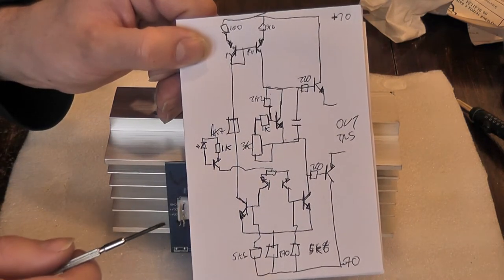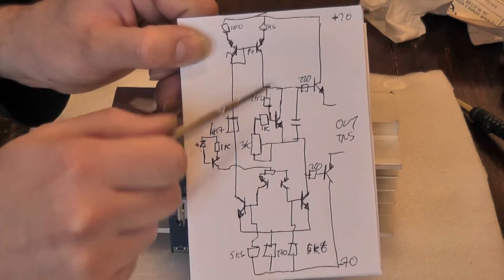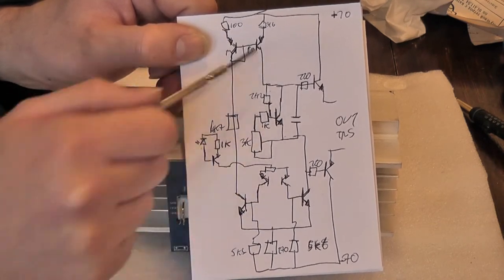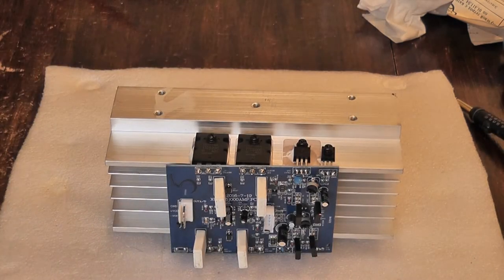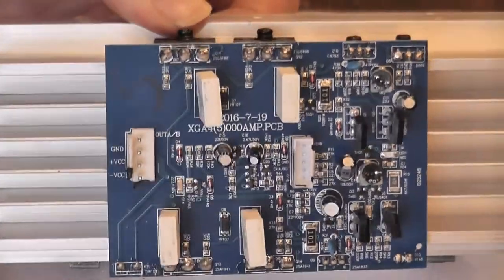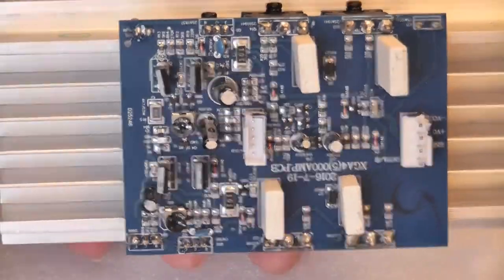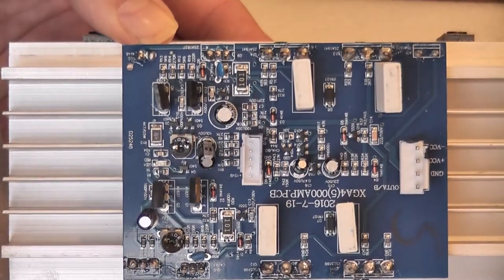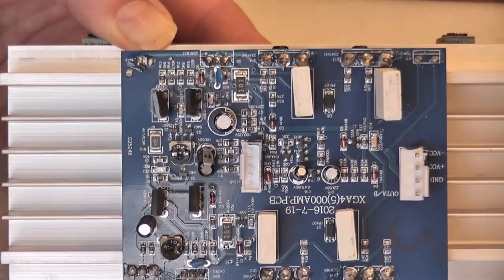It was a crude sketch done quickly just so I had an idea of the voltages I wanted to measure. The output of the bias network between these two transistors goes off to the drivers and then to the output transistors. The channel I fixed previously wasn't behaving - it was biasing up with no large DC offset but I was getting nothing out of it. It turned out to be these 5k6 resistors in the collectors of the input transistors.